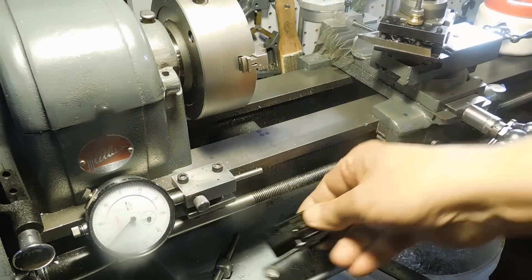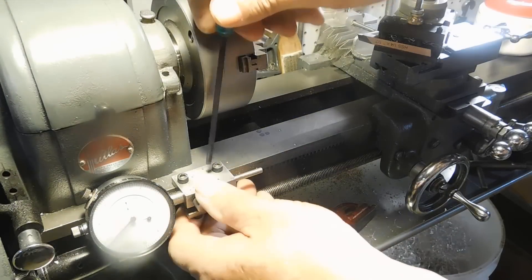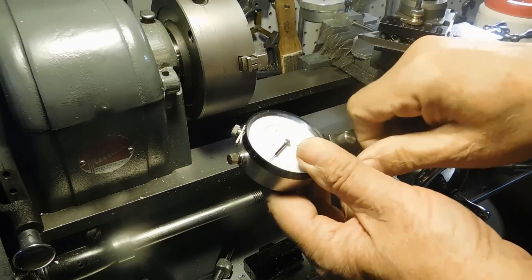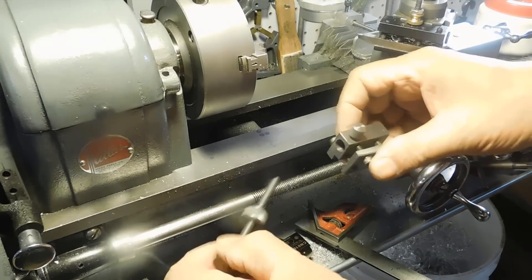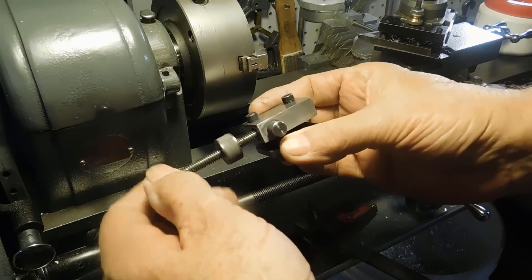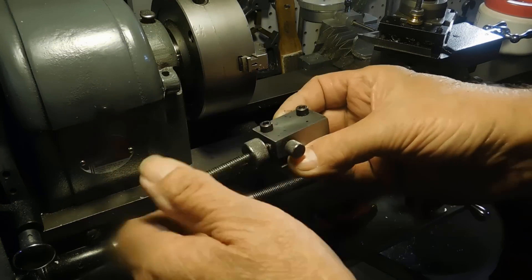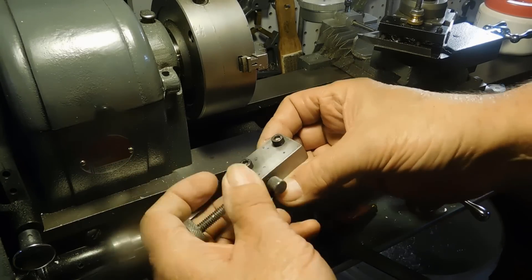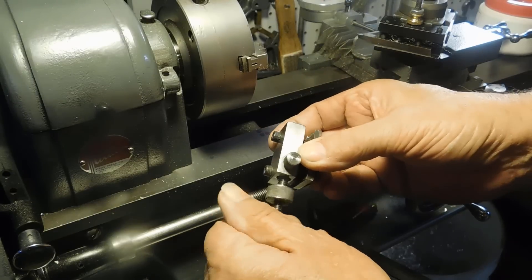I was going to build something for this, but I've already got this holder over here. This holder is held on with some 10-32 cap screws and it uses a dial indicator, or you can put this in here and now you have a stop coming out the end. You can use it as a stop. So now that I've already got this, I figure why not use it.